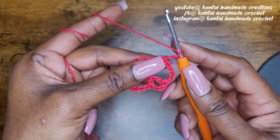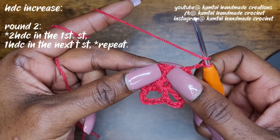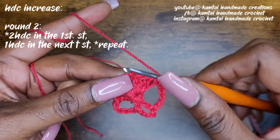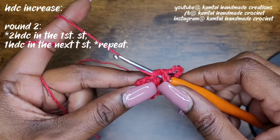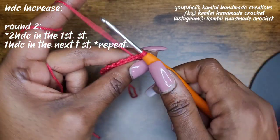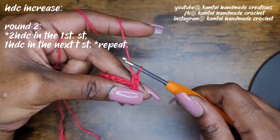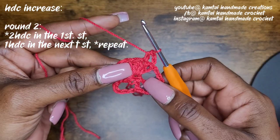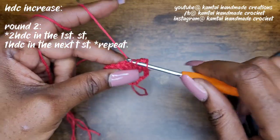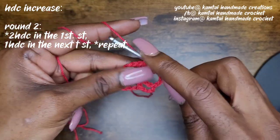Now we're going to work on our half double crochet increase. To make your half double crochet, go ahead and yarn over. For my beginners, you're going to go into the first stitch with two half double crochets. So yarn over, go into your stitch, yarn over and pull up a loop. You'll have three loops on your hook. Yarn over and pull through all three of your loops. That gives you a half double crochet. Into the same stitch, another half double crochet — yarn over and pull through all three of your loops.